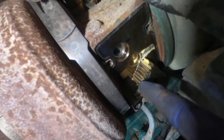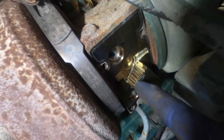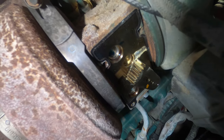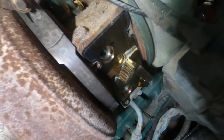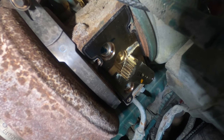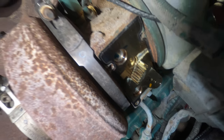So this right here is your VGT nozzle. This should be moving freely back and forth from here to this end. And as you can see, it's locked. So what I'm going to do is just tap it with a hammer, move it back, and it's going to free up and we're going to start up the truck right now.